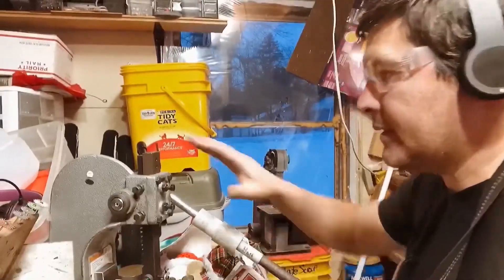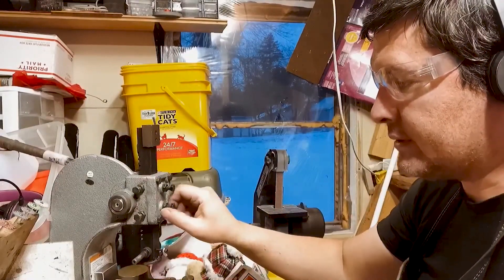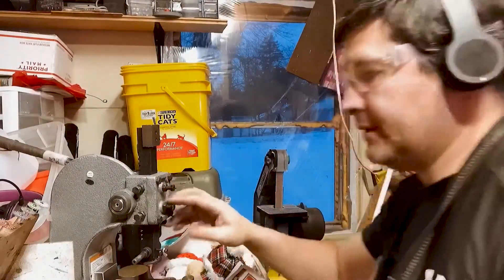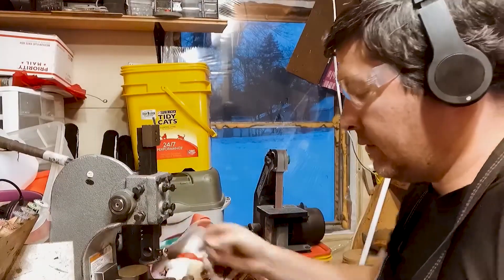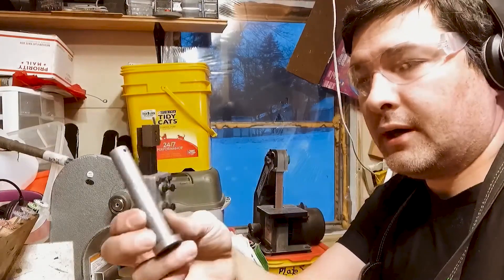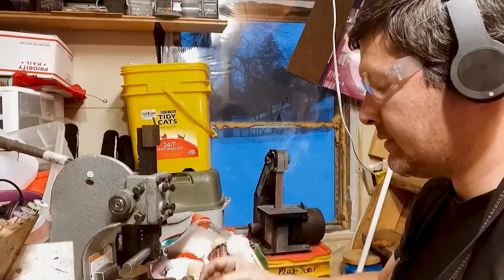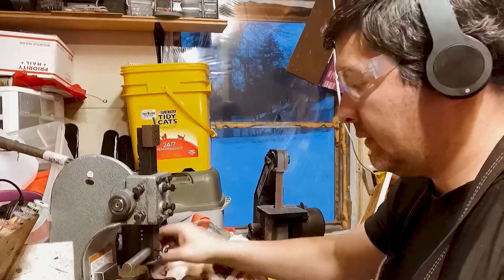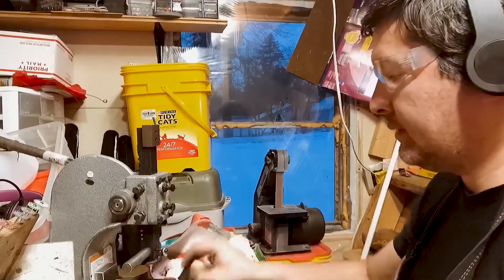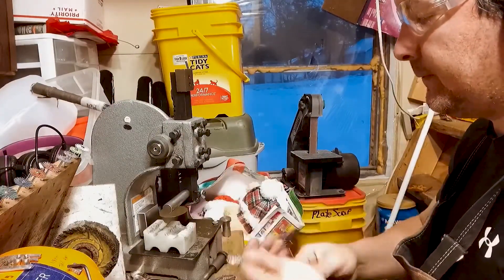I'll show you how I do this using the Flatwearable 3D press attachment. This goes on your Harbor Freight press or whatever press you're using. I've been using it a lot. All we're going to use is the biggest bar that comes with it and our mini pin. I really like the new mini pin — it's a lot longer than the old one. Those are the only two I'm using now.